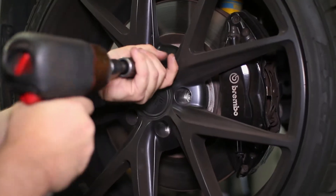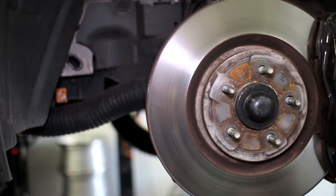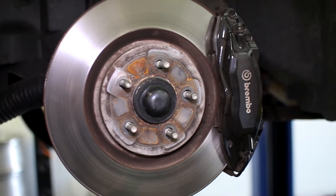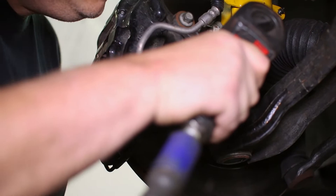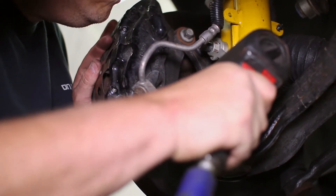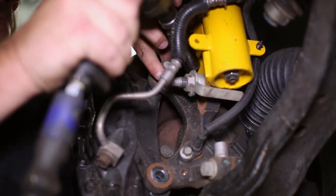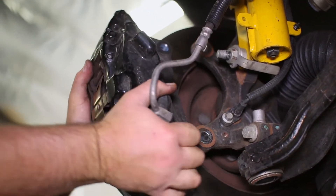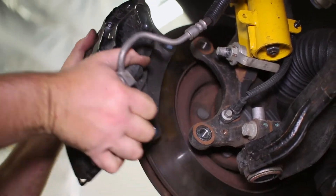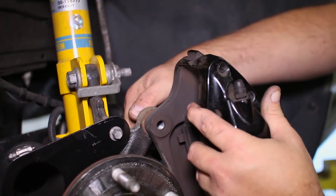Raise the car and remove the front wheels for access to the brakes. The two bolts that hold the caliper to the hub can be removed so that we can slide the caliper off of the rotor. We removed the rotor and hand tightened the caliper back onto the hub to hold it in place while we work.